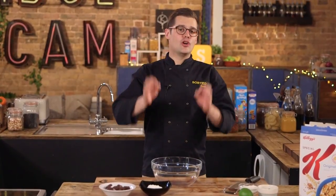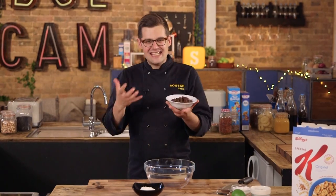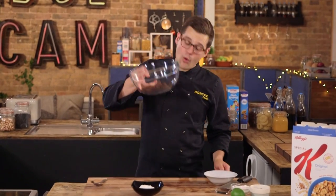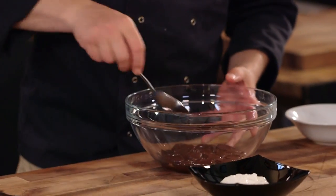First up, the recipe, and it couldn't be simpler. We're going to start off with dark chocolate — like 85% cocoa — in a bowl. What you want to do is melt it in a microwave. It probably needs no more than a minute until it is nice and gooey.